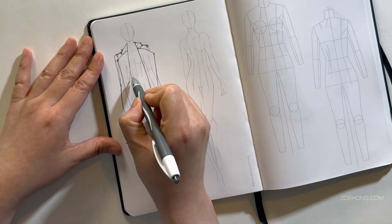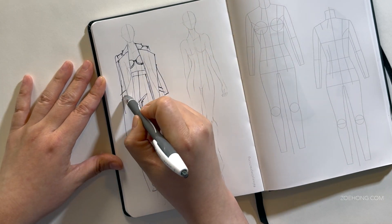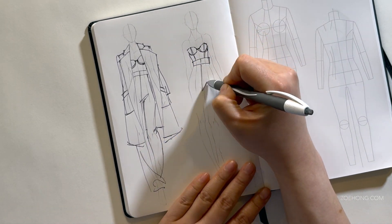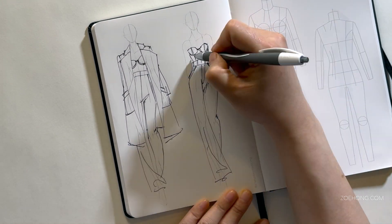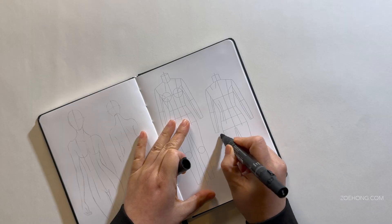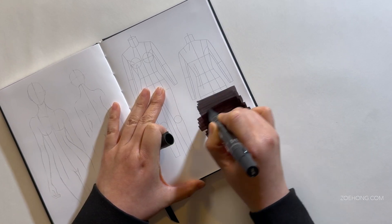I have wanted a nice hardcover sketchbook with marker paper forever — I've tried so many different kinds of papers. This is the one for markers. Number one: this paper is not flimsy, it is sturdy. And it is bleed-proof — I mean, I'm not pouring a 50-pound bucket of marker ink on it, but for all practical purposes it is bleed-proof.